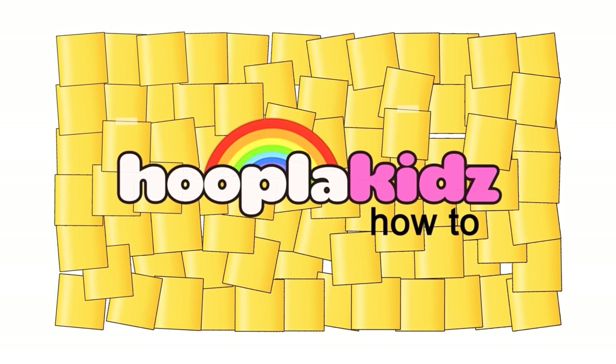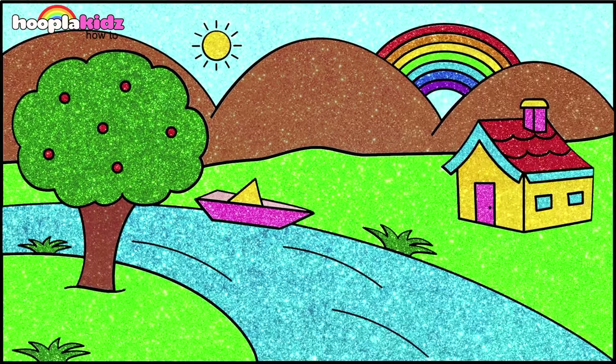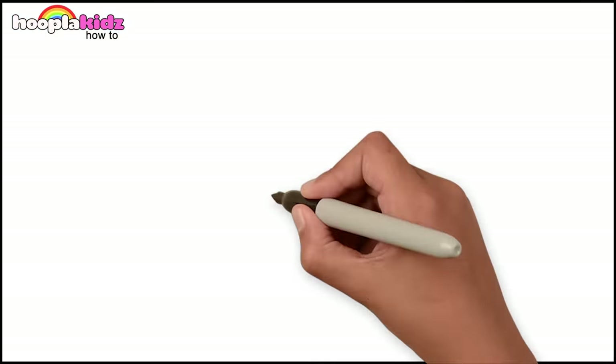Hello and welcome to Hoopla Kids How To. Hi kids, how are you today? Look at this beautiful scenery. Are you ready to draw and paint it with me? Fantastic!